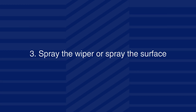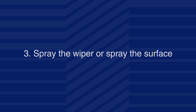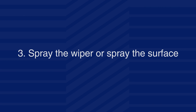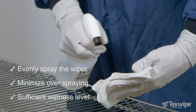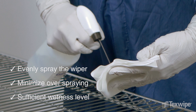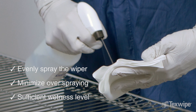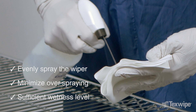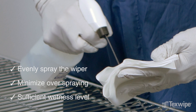Step 3: Spray the wiper or spray the surface according to your SOP, or skip this step if a pre-wetted wiper is used. Evenly spray the wiper by holding the nozzle at a distance to not create overspray. Minimize overspraying into the air or surrounding surfaces. The wiper should have a sufficient wetness level to leave a thin, visible layer of solution on the surface.